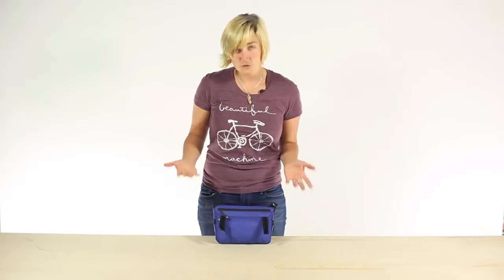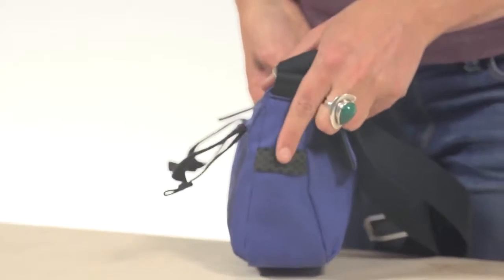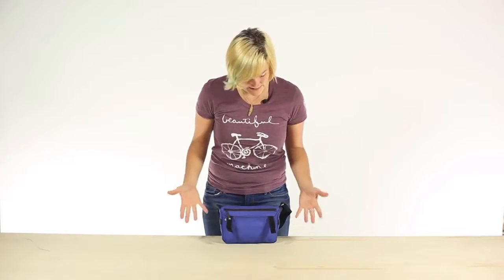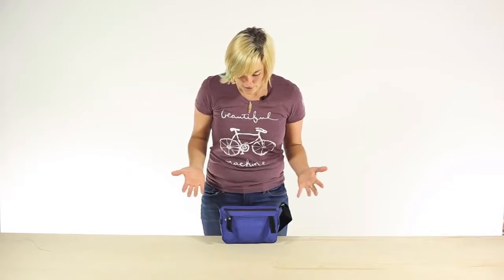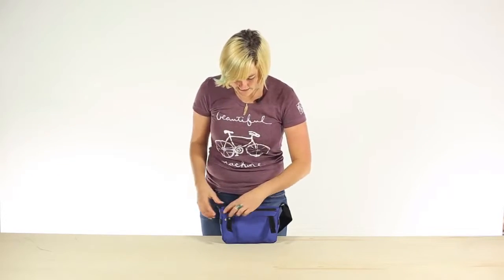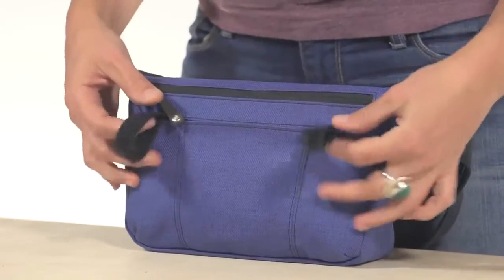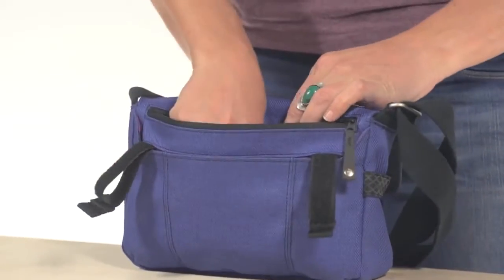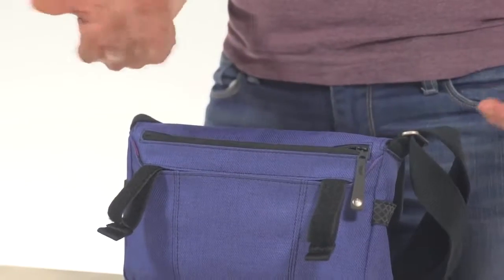Two great features for when you're actually riding. You'll notice on the side here there are incognito reflective strips so that when lights hit it, it lights up, but in the daytime you can't tell at all. Another great feature — my personal favorite — is this zipper right here. When it's attached to your bike, you can actually access the main compartment of the bag and get to things like your phone when you're on the go.